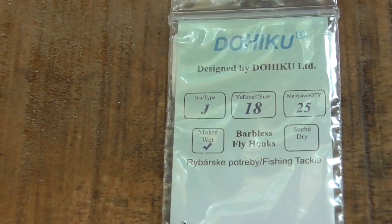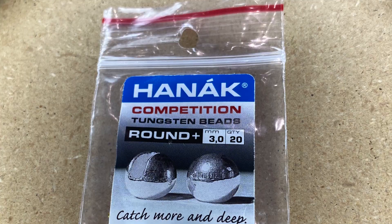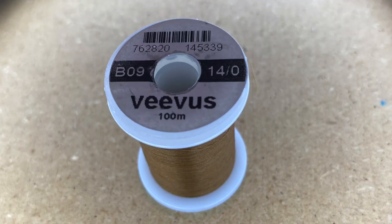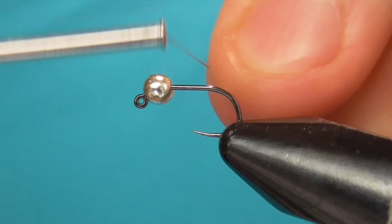I'm using a Dohiku jig hook in a size 18 and a Hanak 3mm slotted bead in silver. For thread I'm using Veevus 14/0 in brown B09.